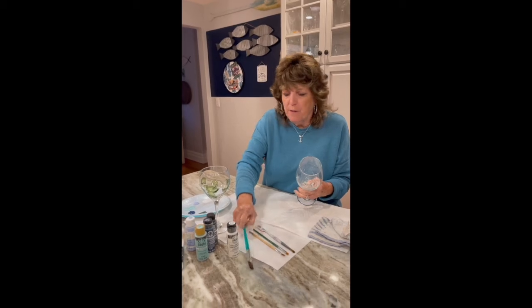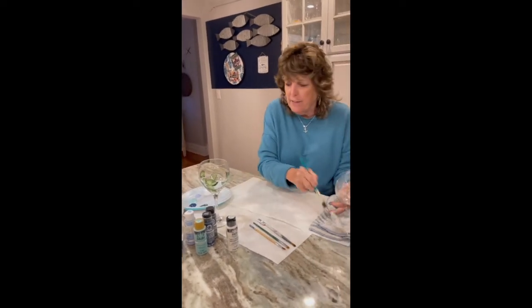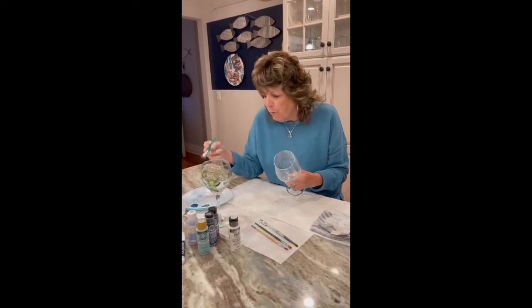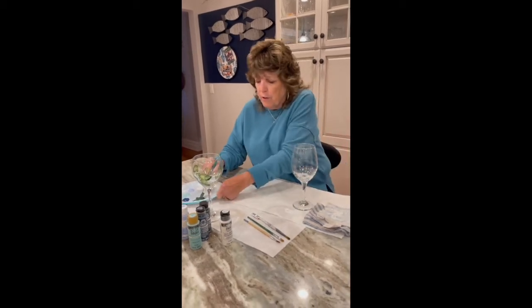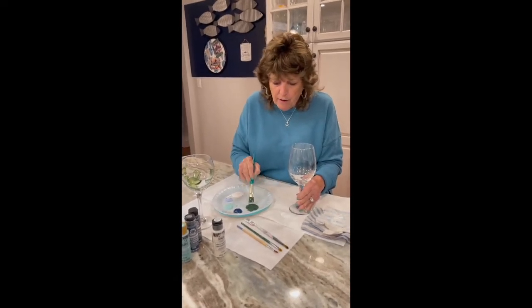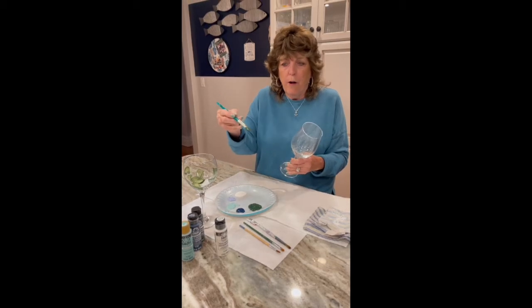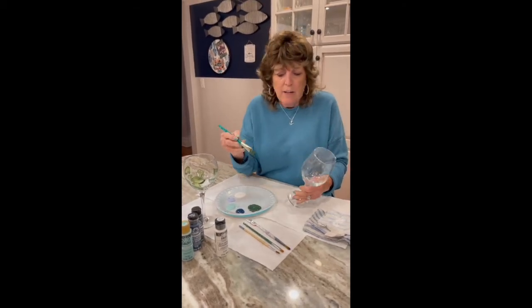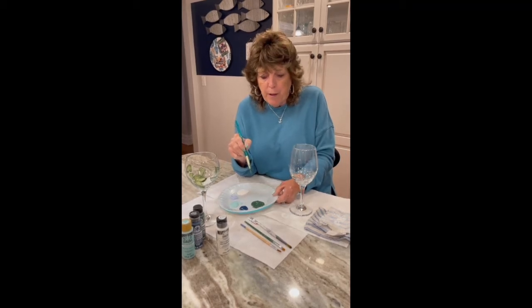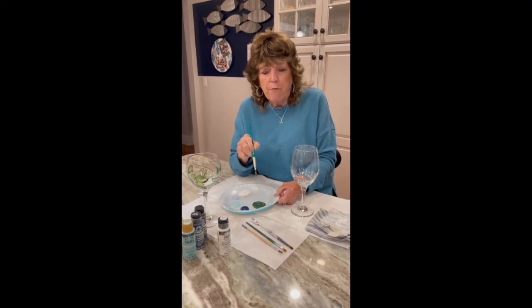We're going to start with this one. What to remember when you're painting the glasses is not to have the leaves or the flowers where someone's mouth would be. Remember to get a lot of paint on the brush — flip-flop it in there, saturate it, press down on it. You don't want to wipe it off. You can see I've got a lot on it. I'd really advise you to try the motions on an empty paper plate and practice.